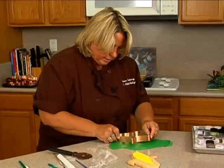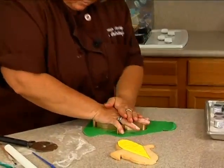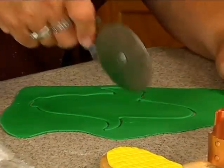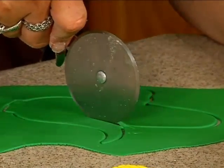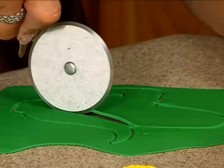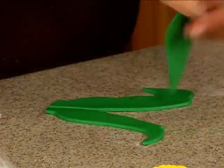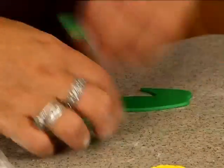I'll take the same handy dandy cutter and cut about the same spot that I did before, maybe come in a little bit more, and down, and cut here like that. So now I don't need that section — I need this.